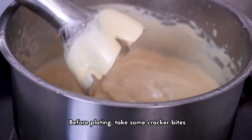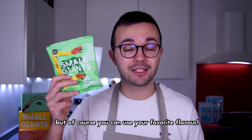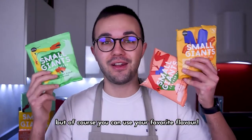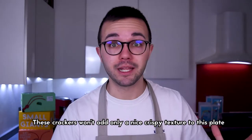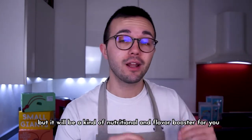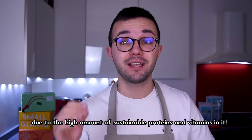Before plating, take some cracker breads. In this recipe I find particularly good the thyme and raspberry ones, but of course you can use your favorite flavor. These crackers won't add only a nice crispy texture to this plate, but will be a kind of nutritional and flavor booster for you, thanks to the high amount of protein and vitamins in them.